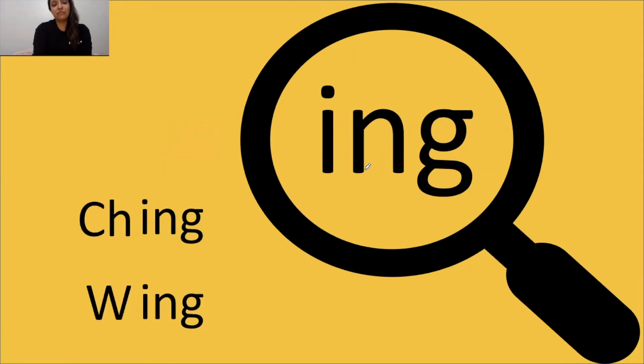ING says ing. ING says ing. Let's mark our word. Tap it out, get ready, go: chh, ing, ching. The word is ching. Yes, ching.